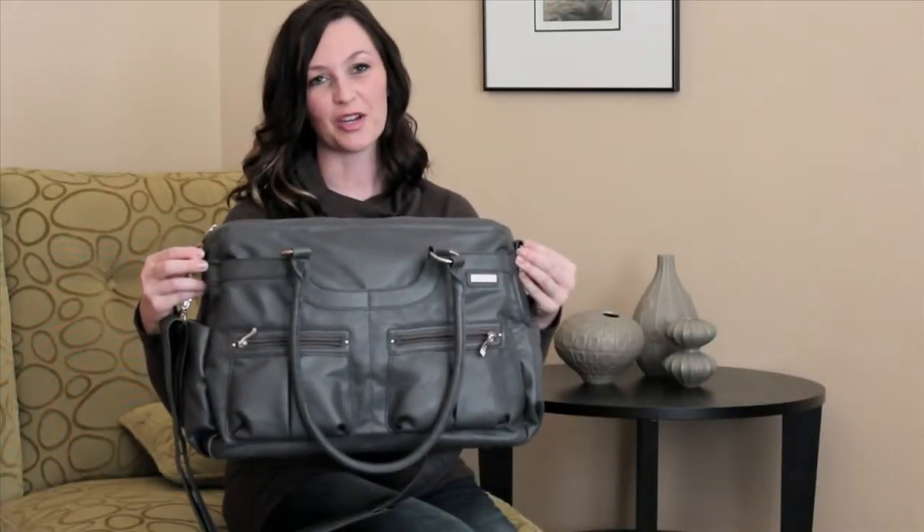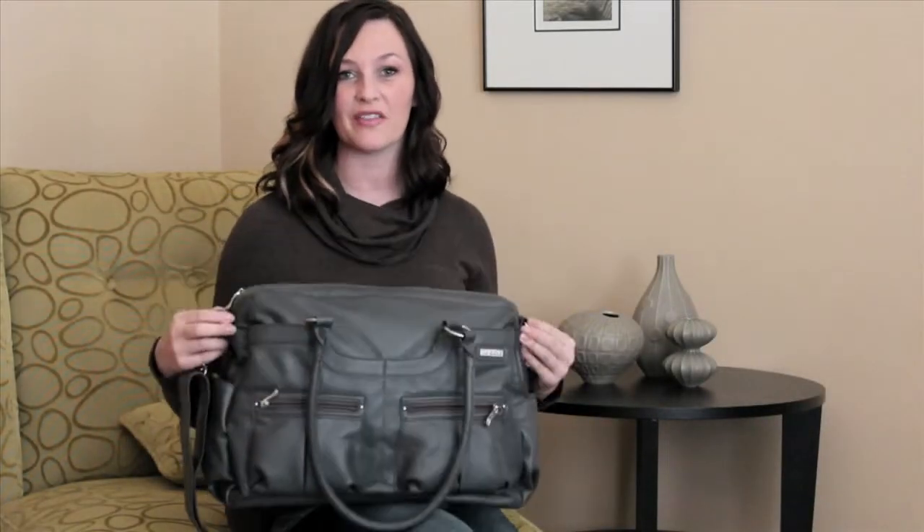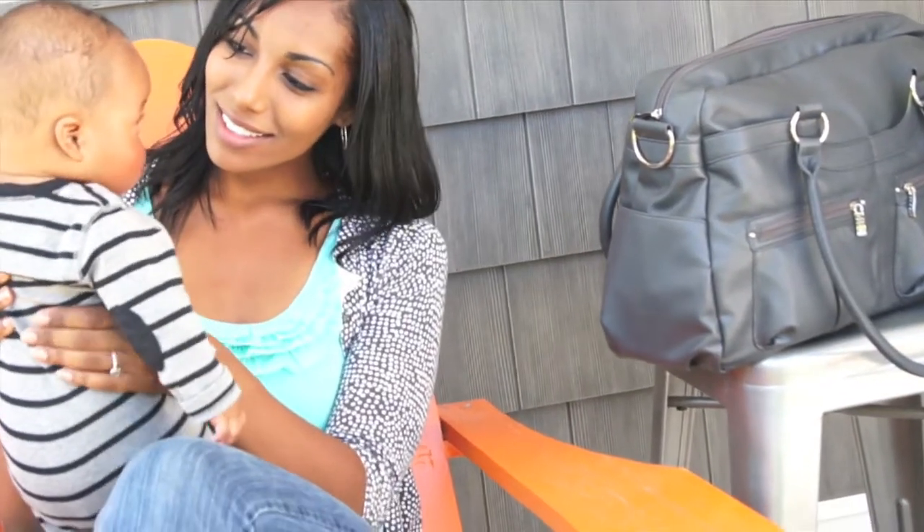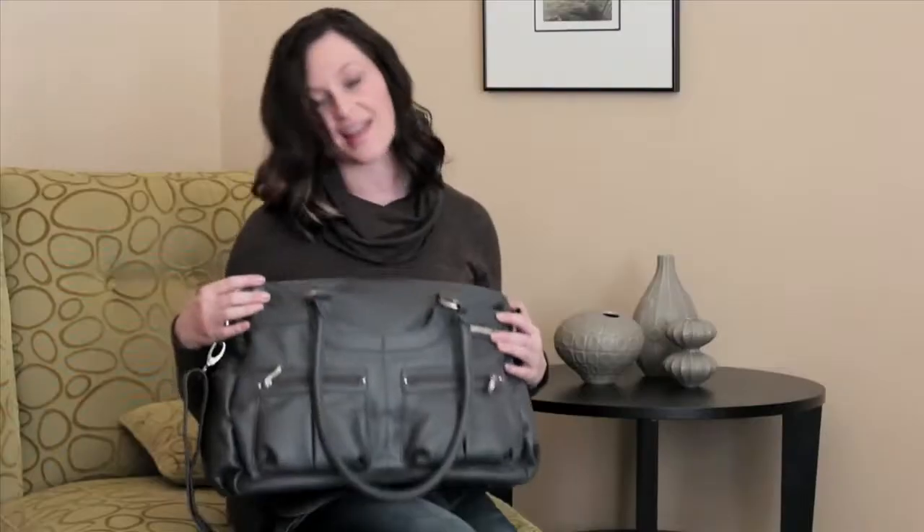This is the new satchel bag from JJ Cole, and I designed this bag with fashion-conscious moms in mind. I wanted to have a bag that had a lot of function but also a fashion side to it.